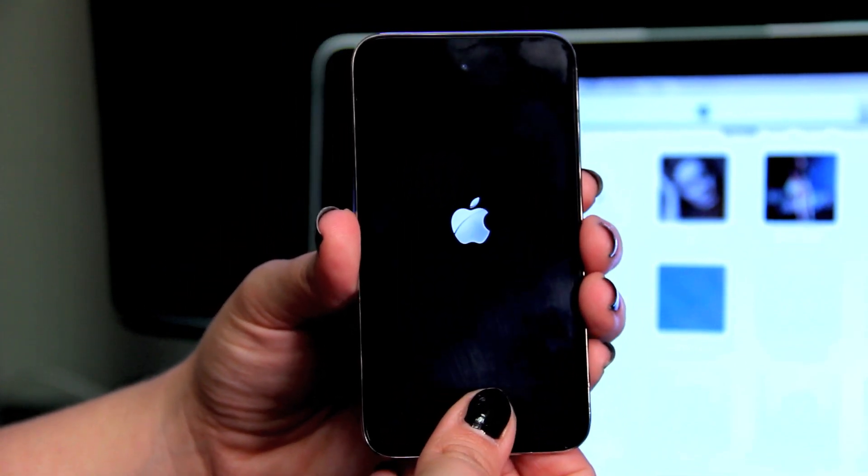This should fix any minor glitches that you're having. That's how you do a hard reset to fix freezing on an iPod Touch.